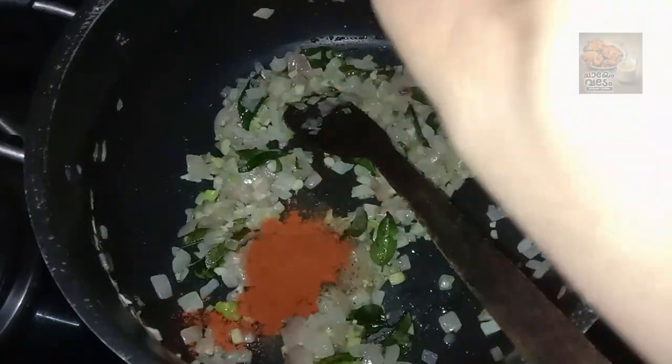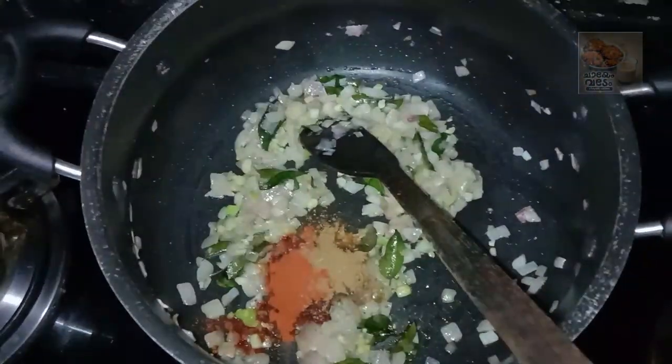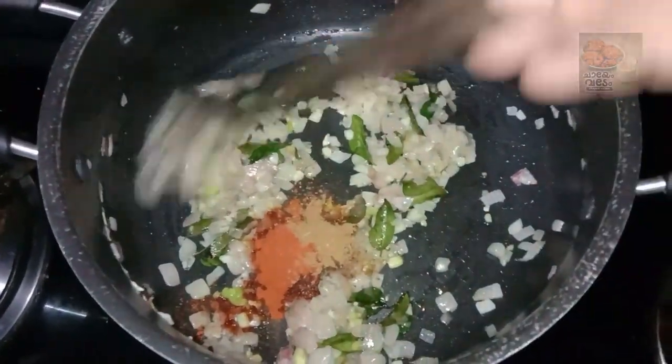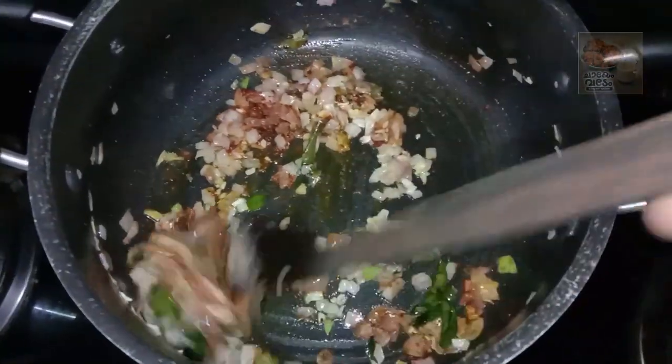I should add 1 teaspoon of cake in it. That's why I add 1 teaspoon, then 2 teaspoons of cake. That's how we put this in it. We need to add a delicious cake in it.